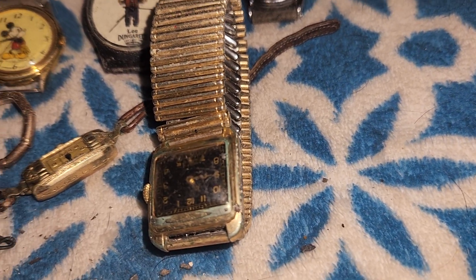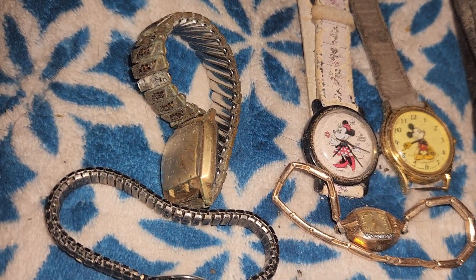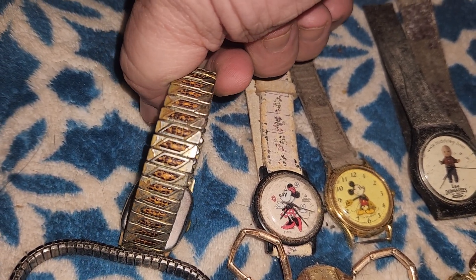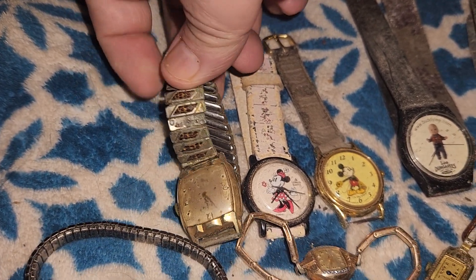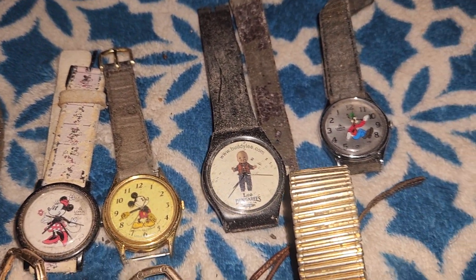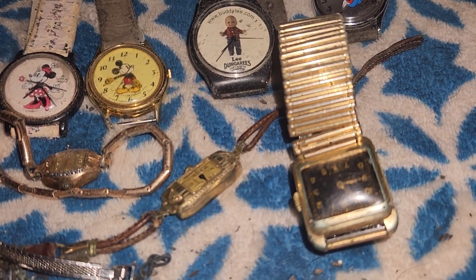Anyways, nice little watch. I'm going to do some cleanup on them, see if I can get any of them to work. And if I see something that has some value as I'm cleaning, I'll go further with a jeweler. I've never seen a band quite like that before — kind of neat. I've got some jewelry I'll show you probably next video. But if anybody knows anything about these, maybe values if they're working and cleaned up, let me know.